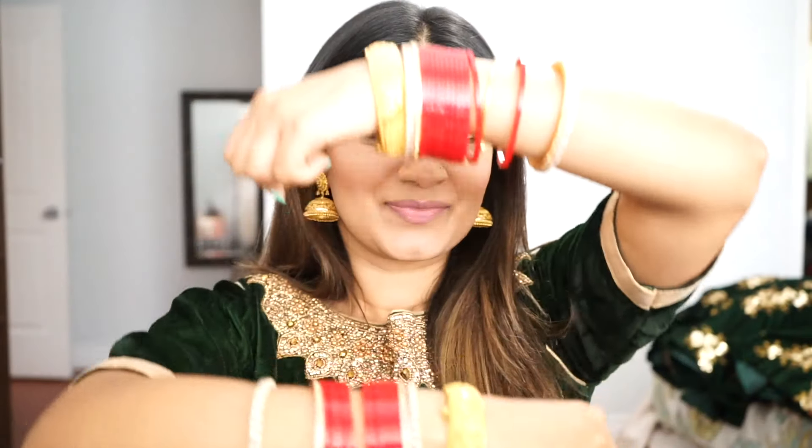Here is the final finished look with eyelashes and some jewelry on. I paired it with these gold earrings my mother-in-law gave me for the wedding, and I'm wearing my wedding bangles. Since I have a lot of embroidery on the blouse, I'm not wearing a necklace. Here's what the look looks like from all my profiles — I hope you really like this video!